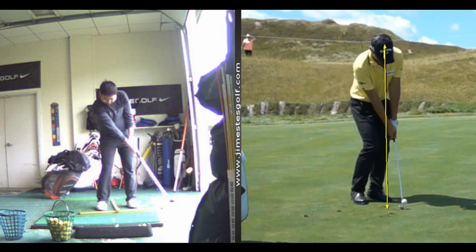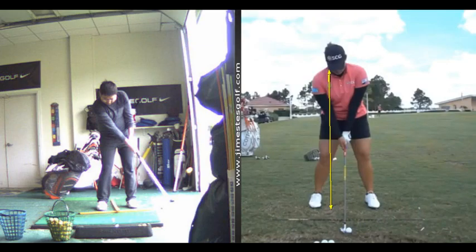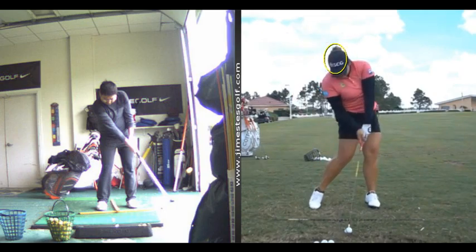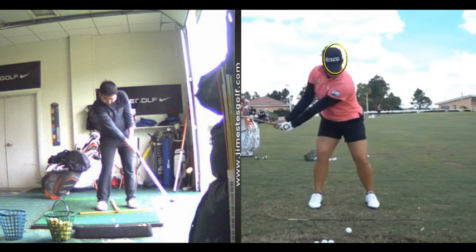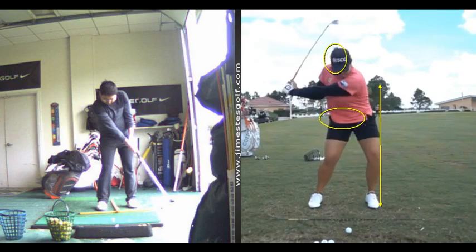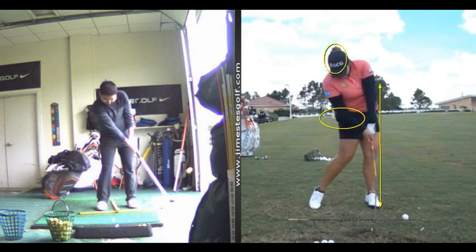I'll show you another Thai player — Ariya Jutanugarn. She just won her first major. Watch her — head stays still, right in the circle. Look how much her weight has shifted; her left hip is going to go all the way over here. More shifting toward the target, less shifting away from the target.